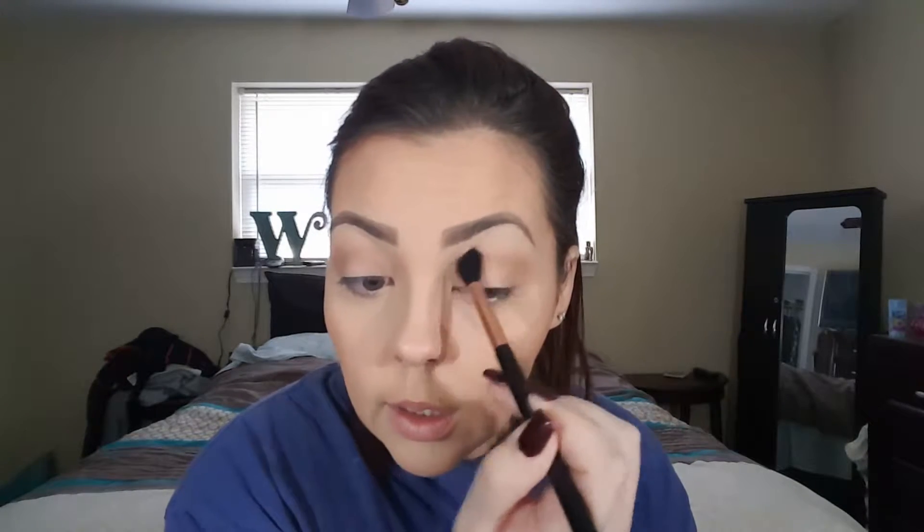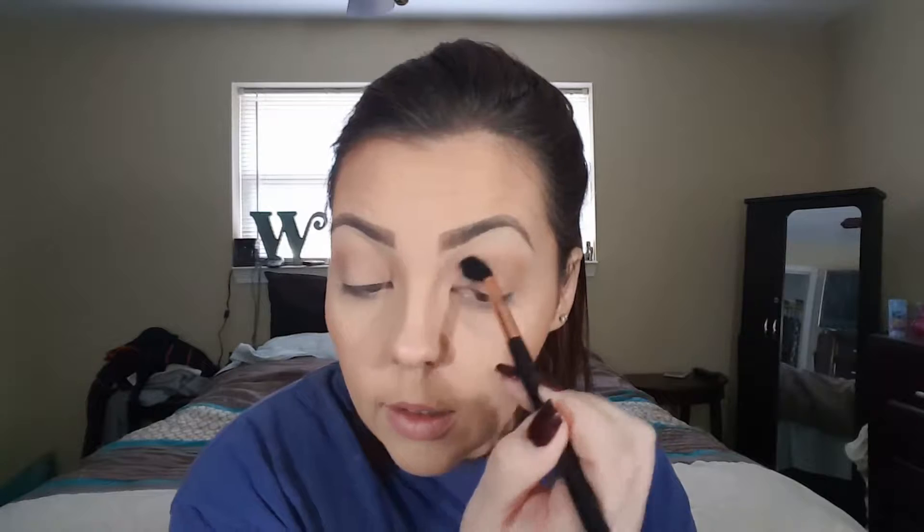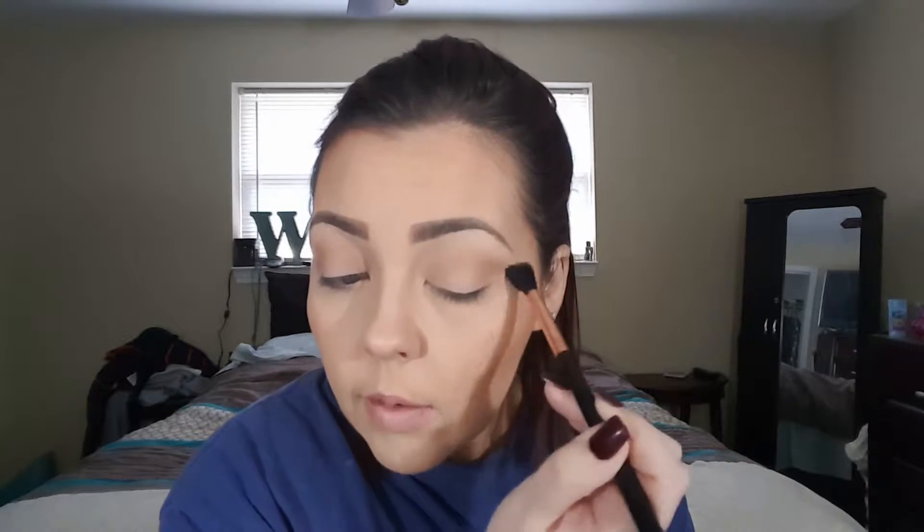You just build up this brown shadow in the crease to whatever extent you like. I like mine very blown out and a little bit deeper than some might because I have a large eyelid space, so it takes a little more for the shadows to be visible on my lids.